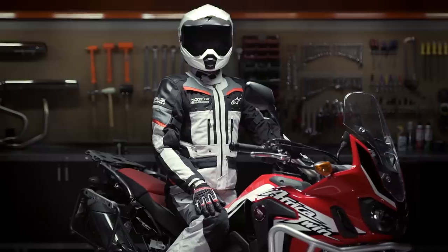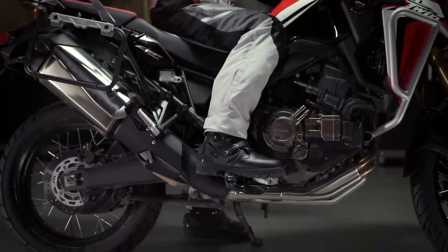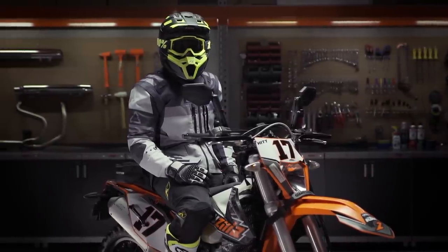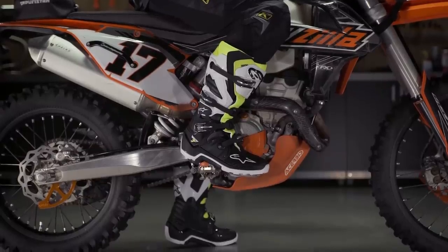What we're going to do in this video is break it down into two distinct collections: the fire road adventurer and the off-road adventurer. Because there is so much gear out there, sometimes it can seem overwhelming, so the goal of this video is to help clarify the best gear for your specific style of riding. We're going to kick things off by taking a look at the fire road adventurer.